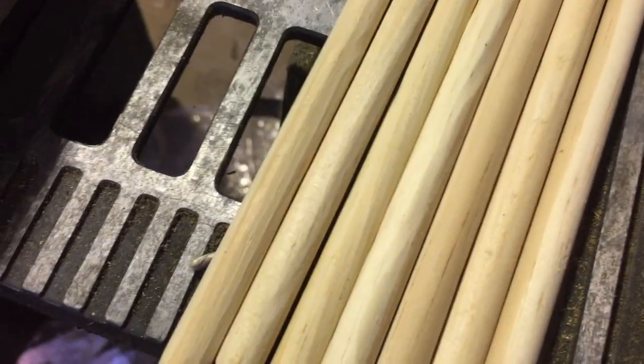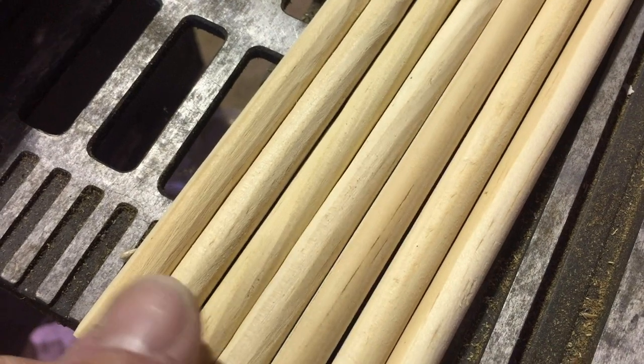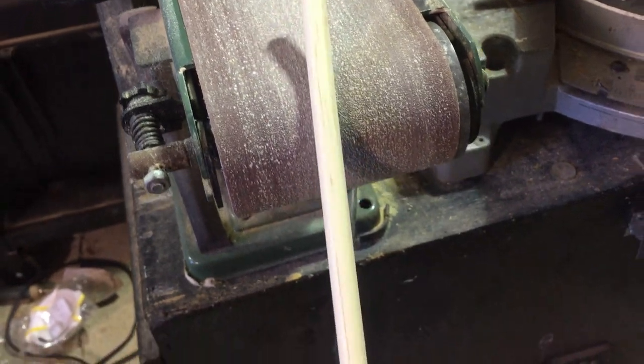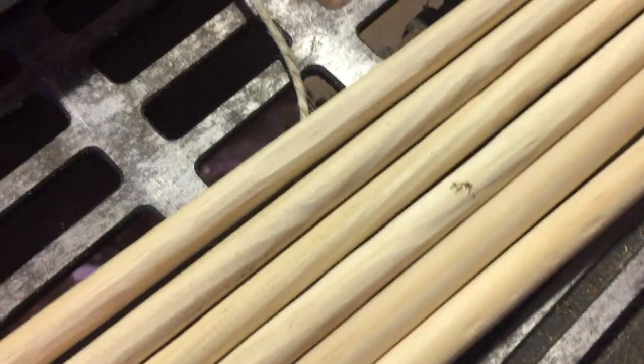You can already tell there's quite a bit of difference. You can see that these four on the left have some really good texture to them, and of course these three on the right are still perfectly round. I've noticed that if you kind of turn the rod on the belt sander as it is spinning, it puts some really nice texture into the rod.